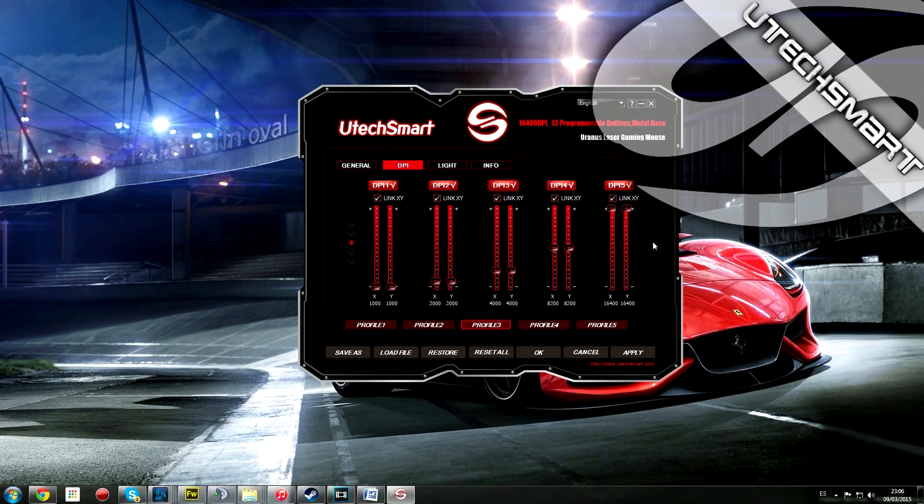Lo del DPI, dependiendo del tipo de juego, siempre nos gusta tener más o menos sensibilidad a la hora de que los movimientos sean más rápidos o menos rápidos. Por ejemplo, en un juego de tipo shooter, donde haga falta más sensibilidad para una movilidad más rápida.